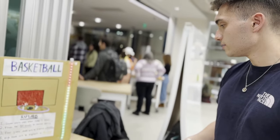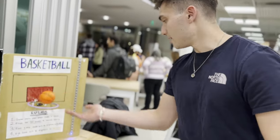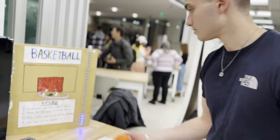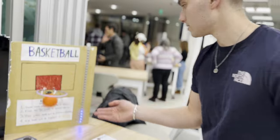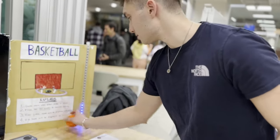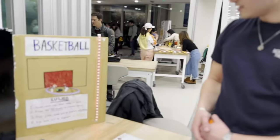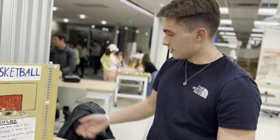3, 2, 1, go. The sound effect plays. And every time I score, a light will light up on the strip. Game's over — this is my score. It plays the animation because it's the first game, and it'll save the high score. Coded on CircuitPython.